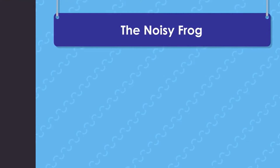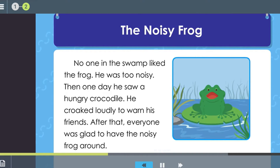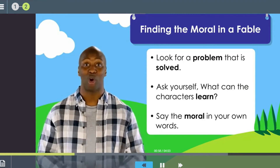A fable is a kind of story written to teach a lesson or moral. You can find the moral by following three steps: first, look for a problem that is solved; then ask yourself what the characters can learn; last, say the moral in your own words. Let's read a short fable called 'The Noisy Frog.' No one in the swamp liked the frog — he was too noisy. Then one day he saw a hungry crocodile and croaked loudly to warn his friends.